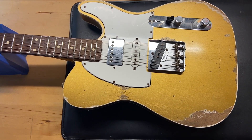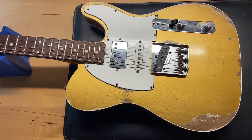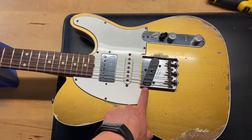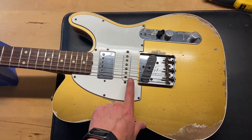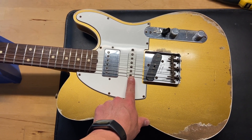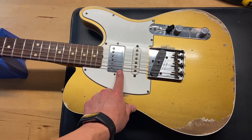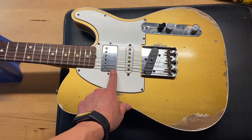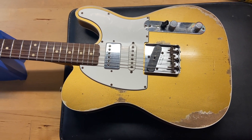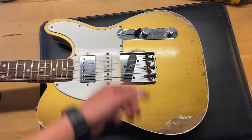It has a rosewood fingerboard and the radius is 9.5 inches. The pickups: a Twisted Tele pickup in the bridge position, a hand-wound Poblano Strat pickup in the middle position, and an EVH Wolfgang pickup in the neck position. Everything on this guitar is original, including the pickups. It has a five-way switch.